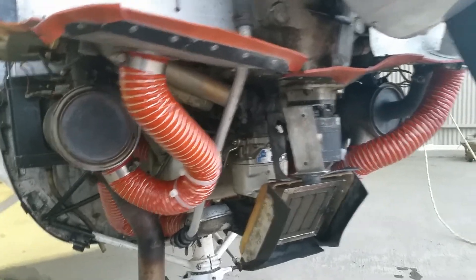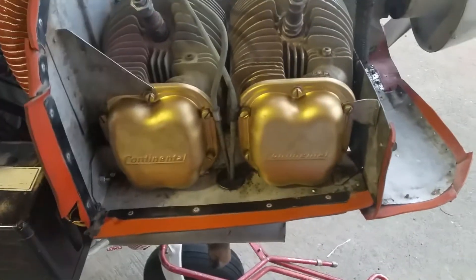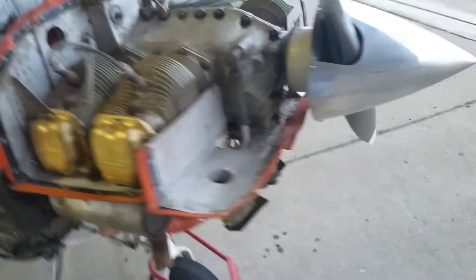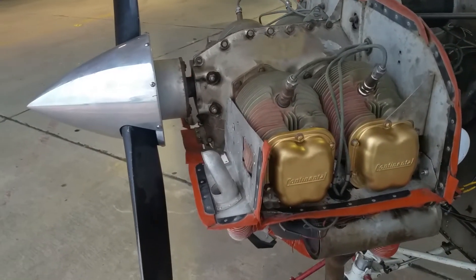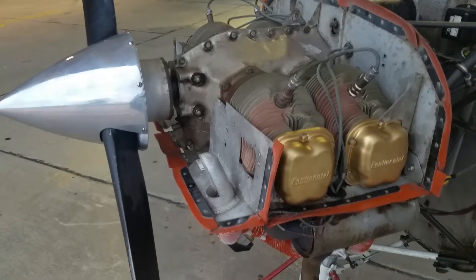I got these things painted — the covers — so that should make it go faster, hopefully. This side had to have the push rods changed to 30 thousandths of an inch, so I did that, and there's some more there.